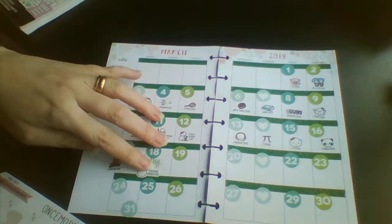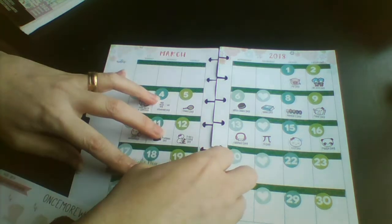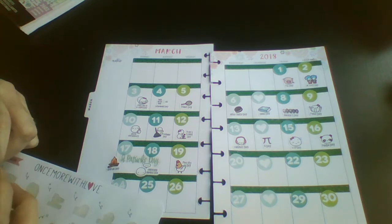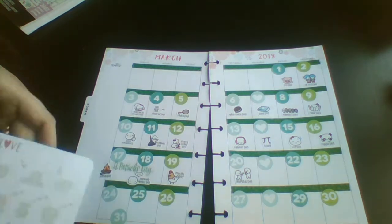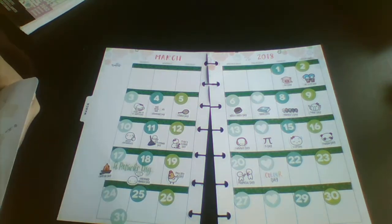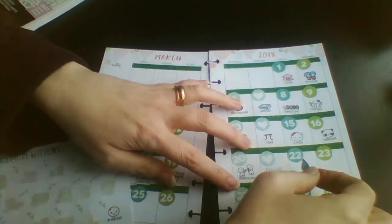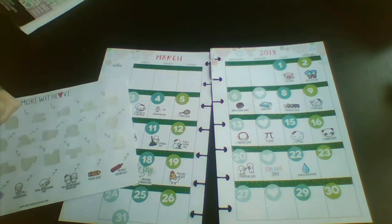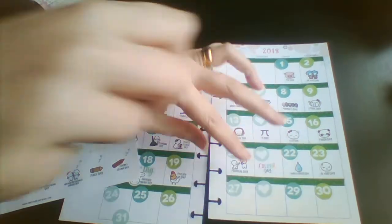Awkward Moment Day — that's a very awkward moment! The 19th is Poultry Day, we've got a wee chicken. Then we've got Proposal Day on the 20th, Color Day on the 21st, World Water Day on the 22nd, and Be Mad Day on the 23rd — look at the wee munchkin, so cute!